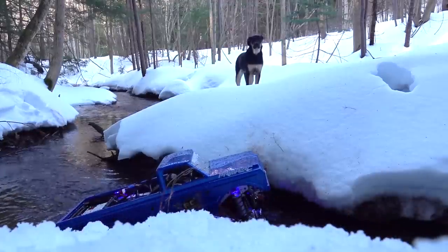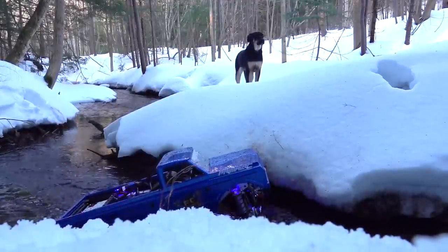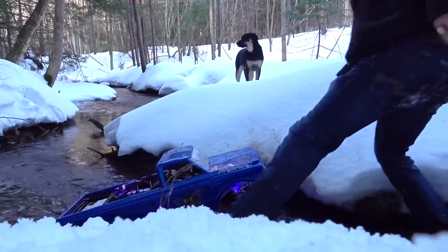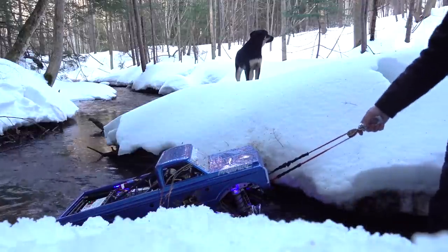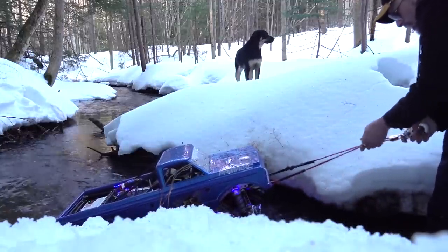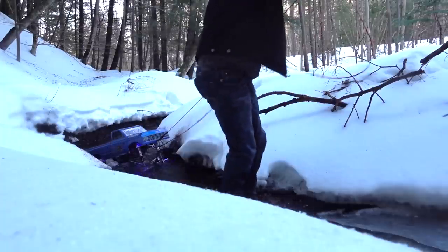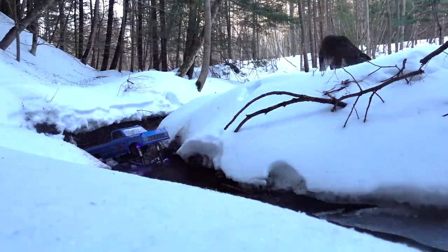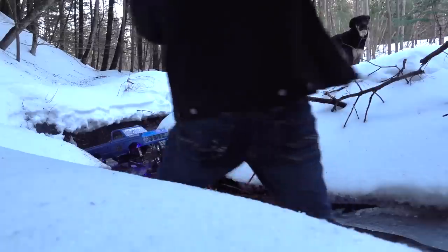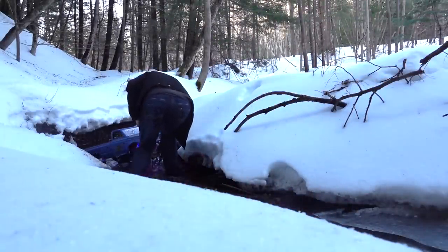I can do this. I got it — but the snatch block is not going to have enough line. We'll have to use the original block.